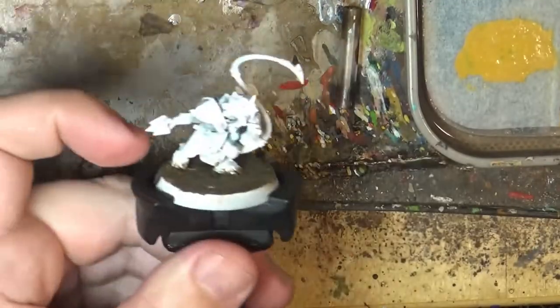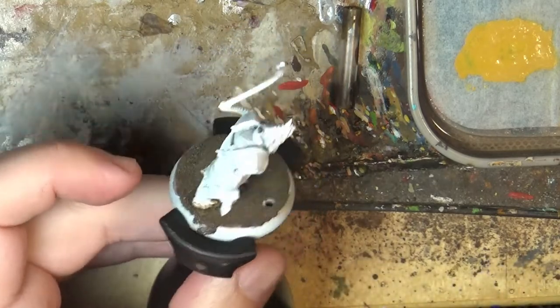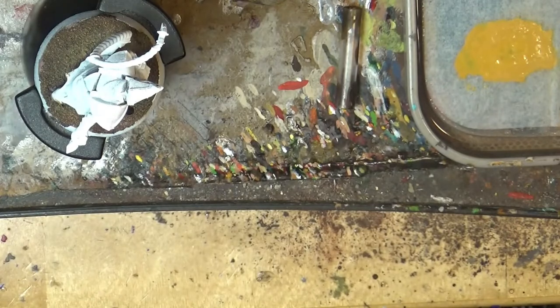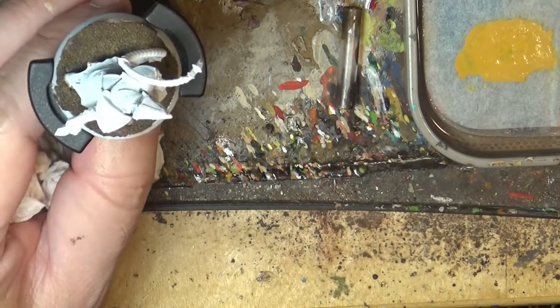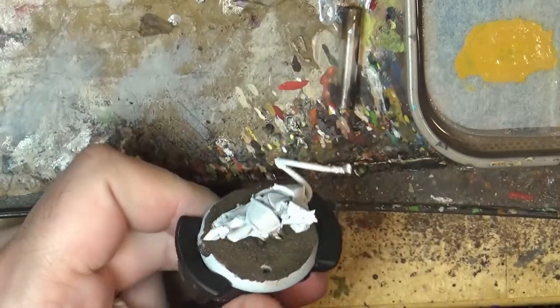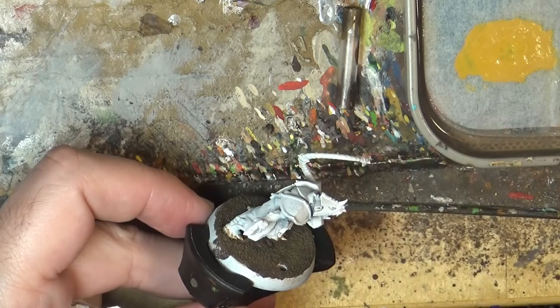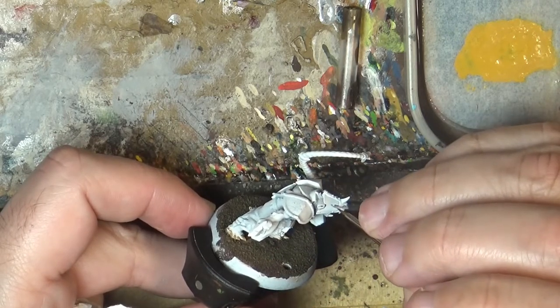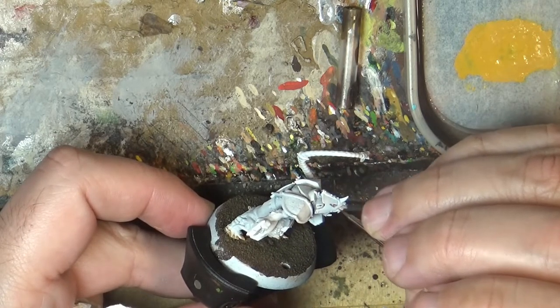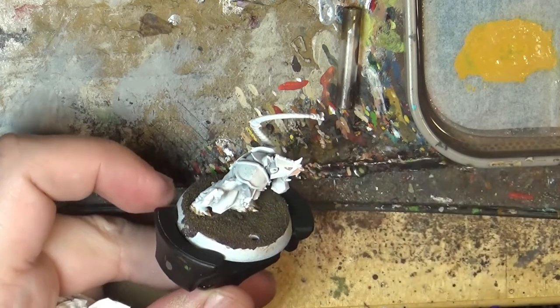I'm going to start with the skin because it's the most hidden part of this guy. I will start applying Bugman's Glow on the skin parts. This includes as well the tail. I'm just moistening the brush. You can start, for example, here. I like to work from the hidden parts first.